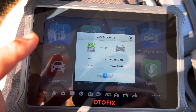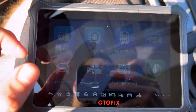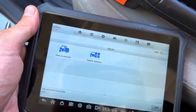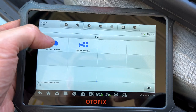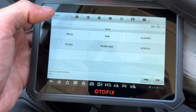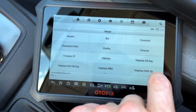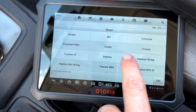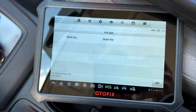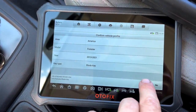I had to do a VCI update there — this is the first time using the tool. It has automatically gone through and selected the Forester. I'm going to try to do this in real time again so you can see how quick the unit is. We're going to hit America, 2014 model year, and we have a blade key. Everything looks good.